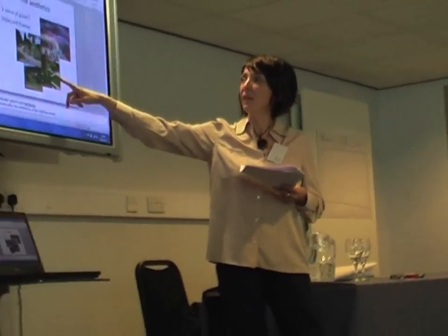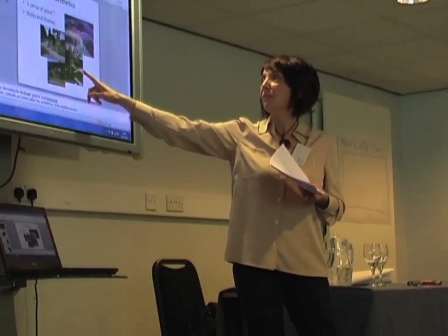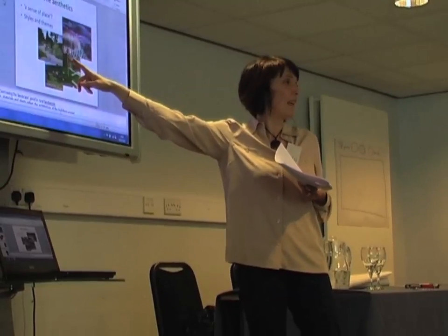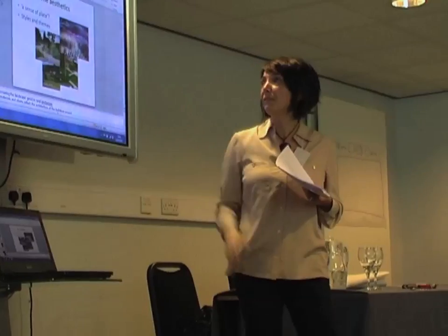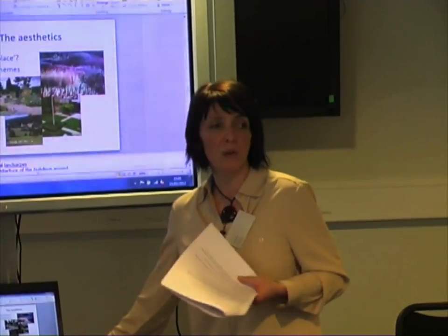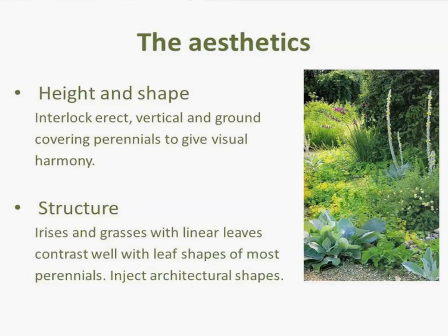Here's a contemporary planting scheme — some people might call that minimalistic. This is a prairie or naturalistic planting scheme, and this is a gravel garden — the Beth Chatto style scheme. There are lots of styles and themes out there, but don't get too caught up in that. Rules are there to be broken — if you live in a cottage, it doesn't mean you have to have a cottage garden.